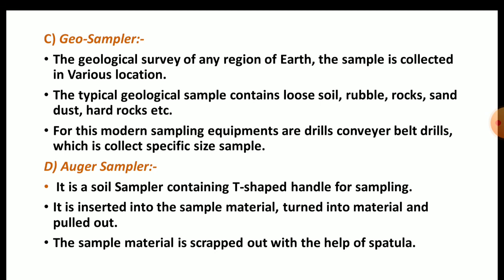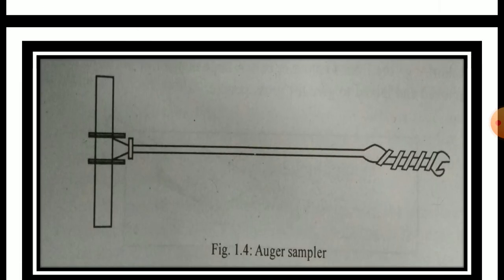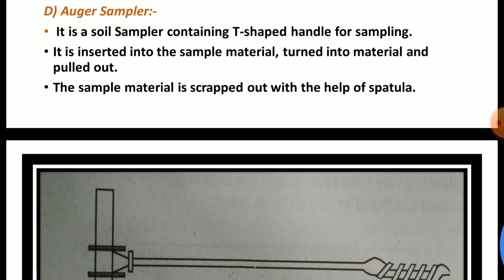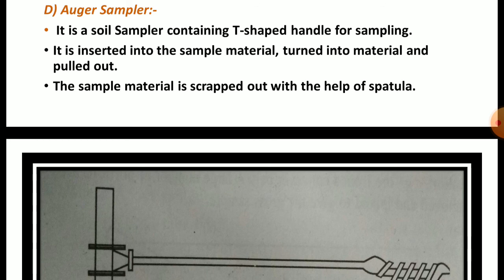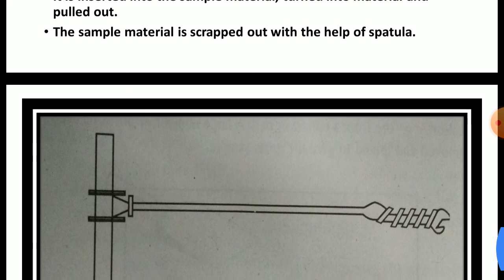Now the last one: the auger sampler. Looking at the figure, it has a blade-like structure at the end and is T-shaped, made up from metal. It is a soil sampler containing a T-shaped handle. For sampling, it is inserted into the sample material, turned into the material, and pulled out. The sample material is then scraped out with the help of a spatula.